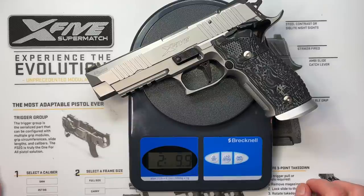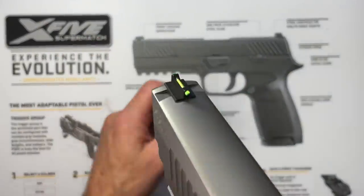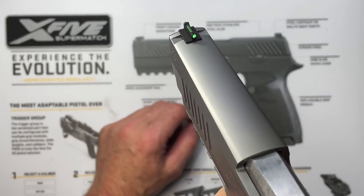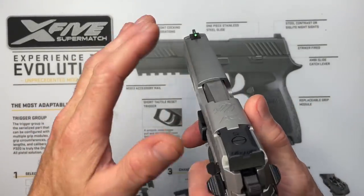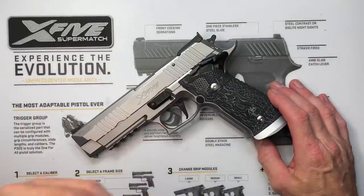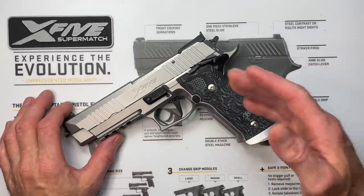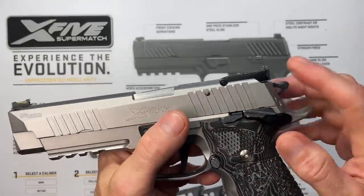Getting into the pistol specifics, starting at the front: it's got a Dawson Precision green fiber optic front sight — that did not come on the pistol. The original was a solid black front sight with no night sight or fiber optic, just like the rear sight. The problem was that after about 100 to 125 rounds, things started getting blurry. Also, the original front sight was pretty wide and was covering up most of the three-quarter-inch circles on my target, so I couldn't be as accurate as I normally am with a fiber optic. I swapped it out today, so I'll need to go back to the range tomorrow to re-zero the rear sight.